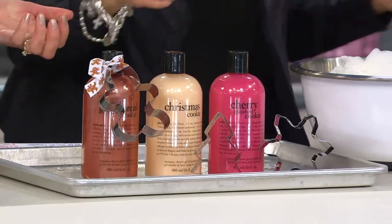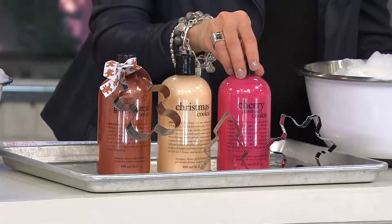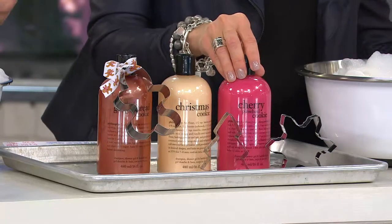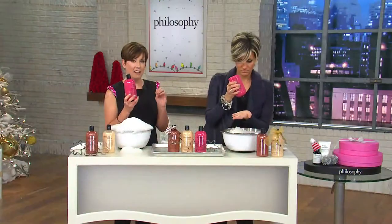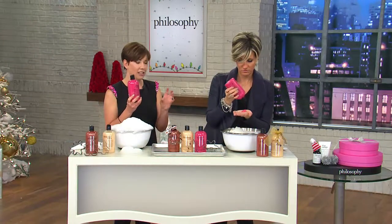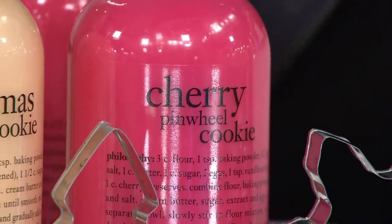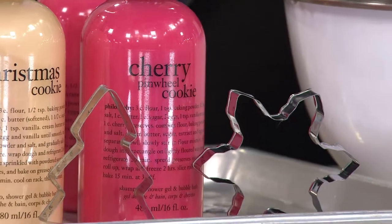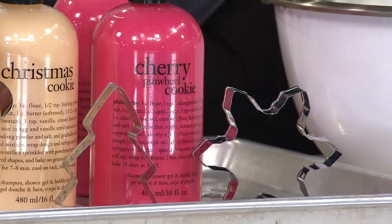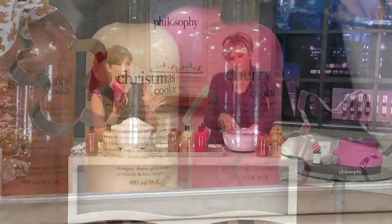You can indulge all you want — you're not going to gain a pound. The cherry pinwheel, there's a little bit of almond to it, but you can really smell that sour cherry. And again that kind of biscuit accord that you get with the shower gels too. They're thick. Wow, you're so right — there is almond. Almond is probably one of my favorite scents. I love it with a little bit of cream and vanilla. There's something cozy about it.